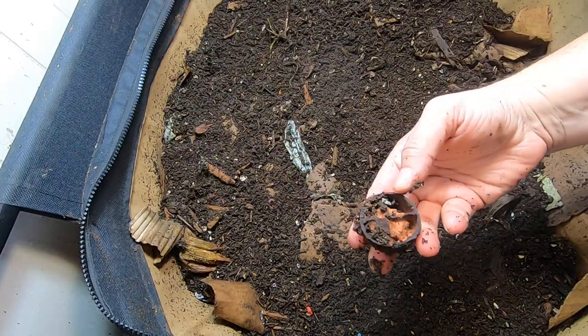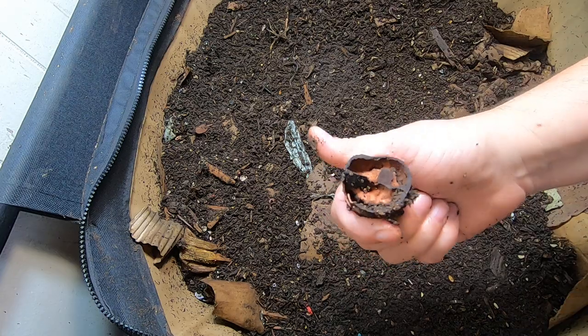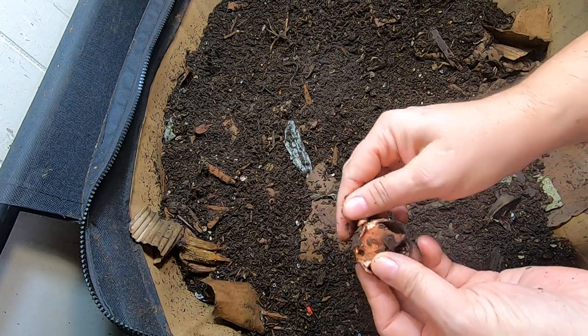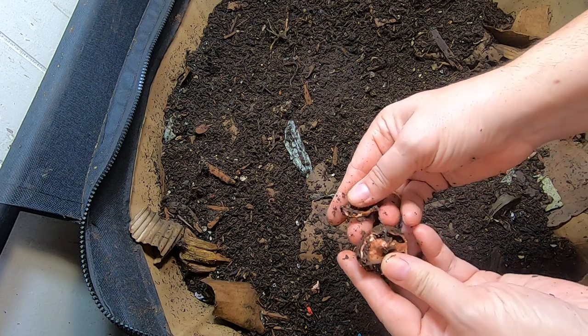So right now I'm looking to see what they've done. I don't think I've actually seen them poking holes in the avocado shell before.